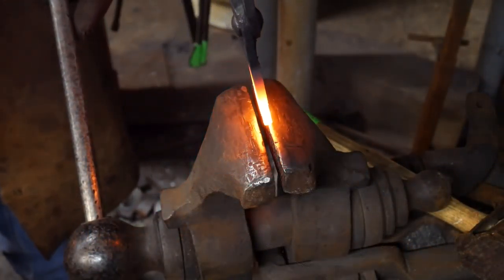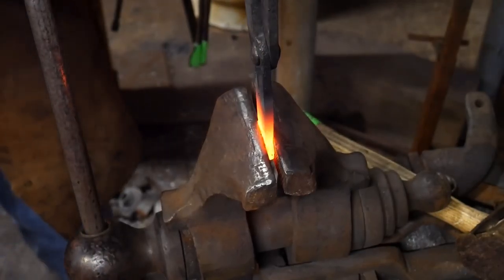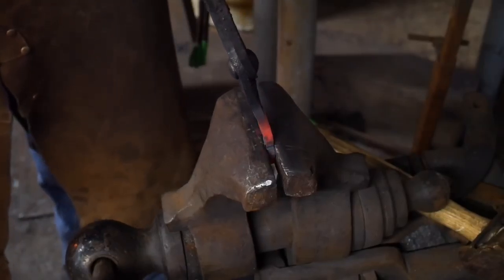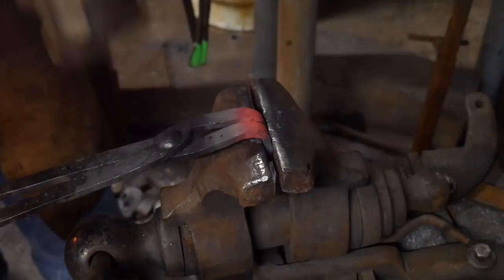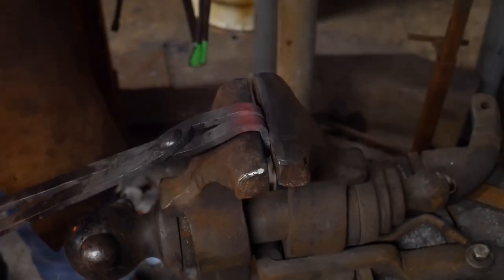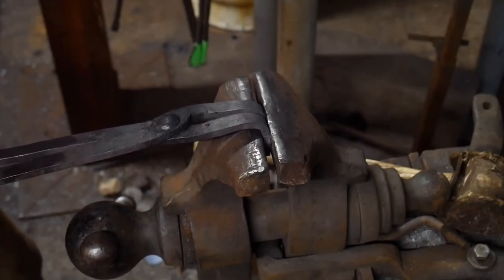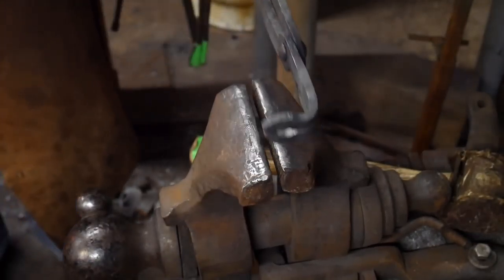Now that we've got these all put together, the last bit here is just to grip these in the vise nice and even. We're going to give this a bend. You can choose whichever way you want to bend them — I'm going to bend them this way. We'll also hit these with a rawhide mallet to just drive them a little closer. It generally goes a lot better if you do it in the vise versus over the anvil.